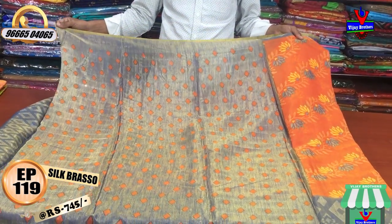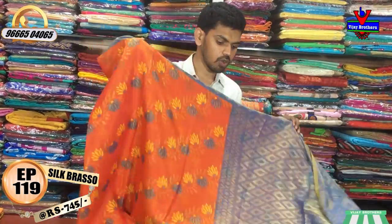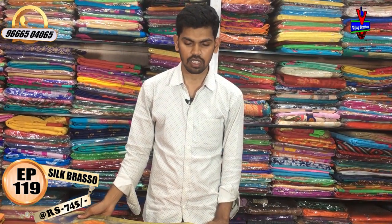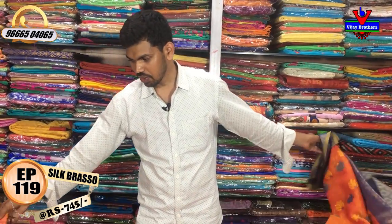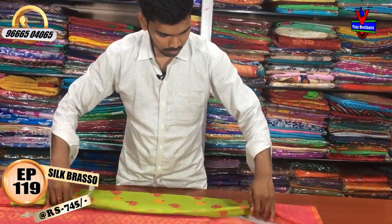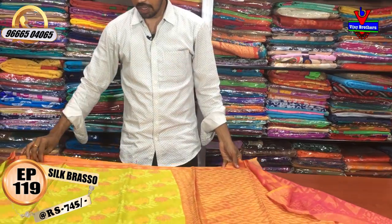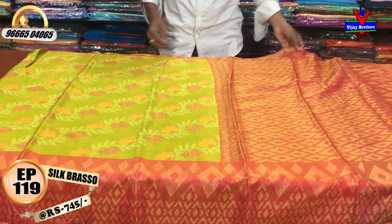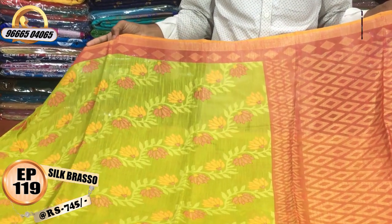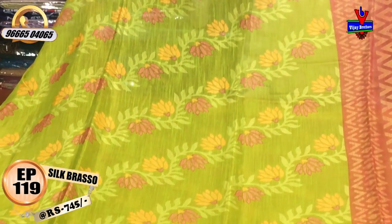We have a braso design. We have a contrast color combination. We have an orange color and a diamond design. We have a lot of color and fashion. Parrot green color combination and pink color combination.